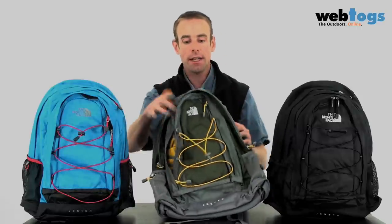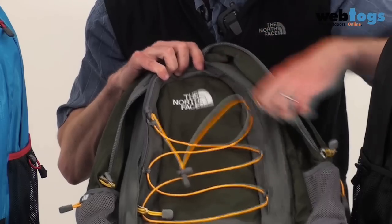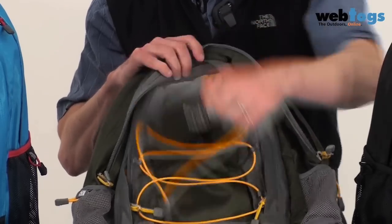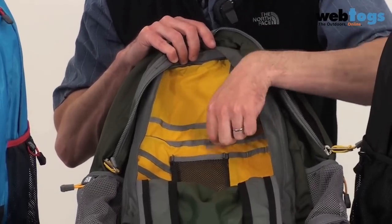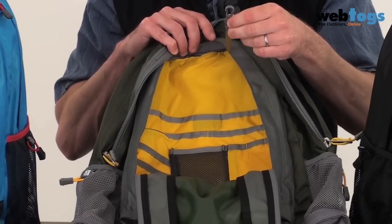Having a look at the front next, you've got a really large front pocket, and it's got loads of little dividers for your pen, your calculator and the rest of it, and you've also got a nice little key clip too.